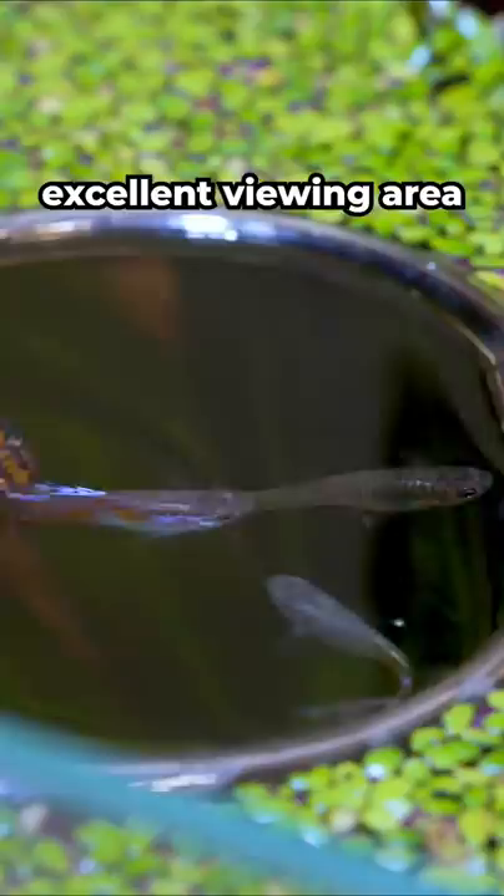These are bloodworms. They're a great high protein snack and my fish love them. Be sure to follow for more.